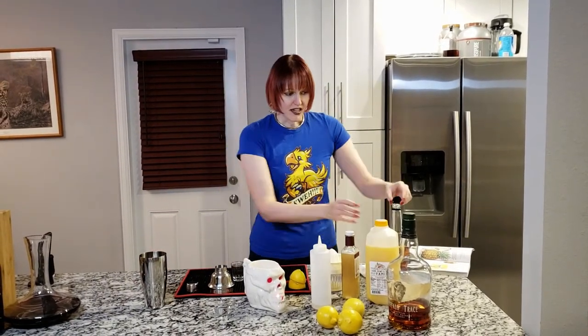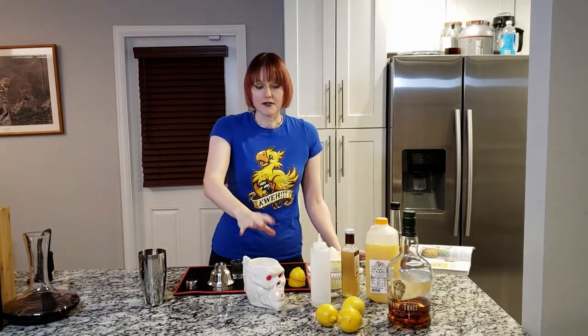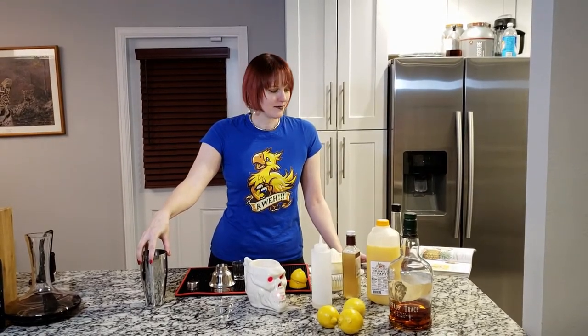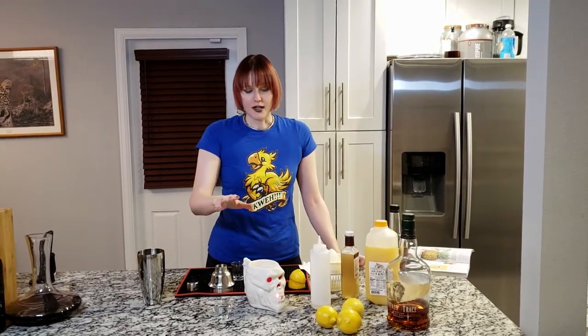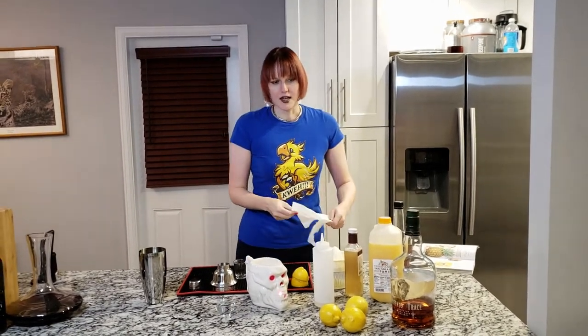Next, all you need is your crushed ice. The thing about the Eastern Sour that makes it interesting is that you don't strain this cocktail once you shake it. What you're going to do is shake it, take off the top, and pour ice and everything into your glass. So I'm going to fill this with crushed ice, shake it, and then I'll come back to you guys.